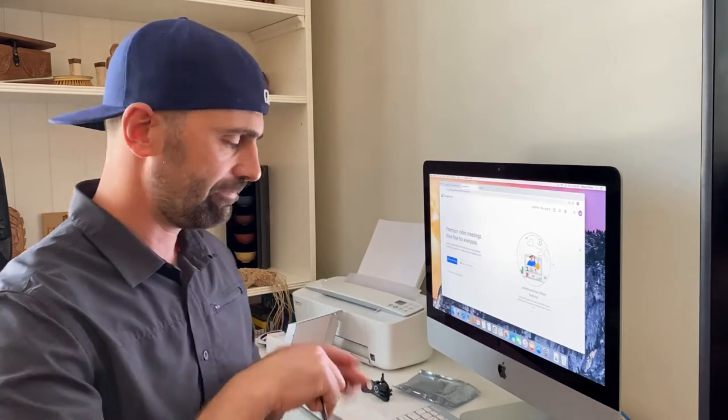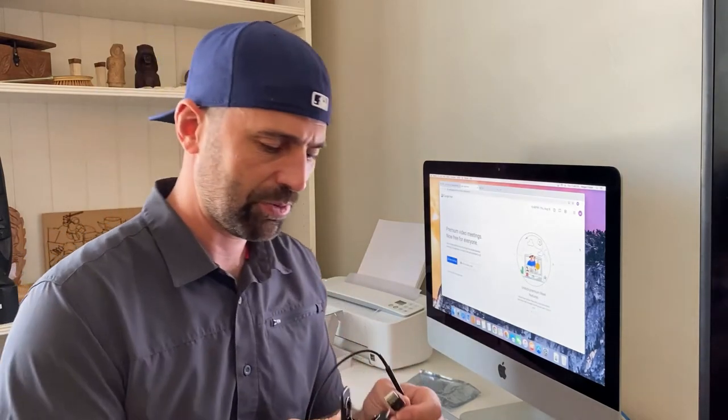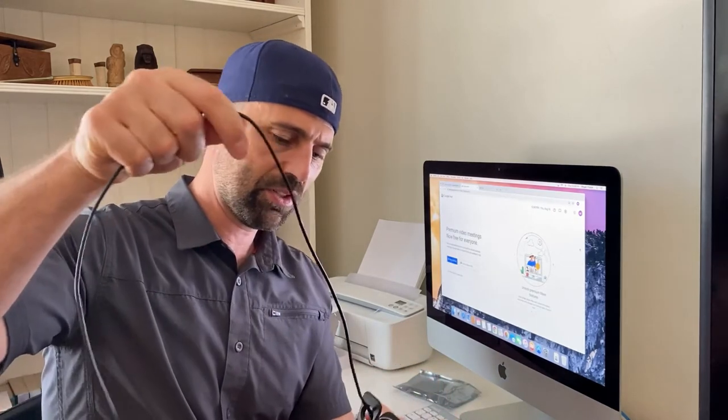On a Mac, you're going to be using Eyeglasses or OBS, which are aftermarket, unaffiliated virtual webcam softwares that we've had a good experience with, and that allows you to change the orientation. For setup, you have five feet of USB cord — feed it through the handle and once you get to the flex tube, you have your first decision point.